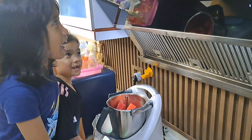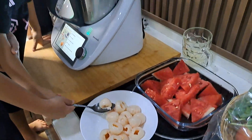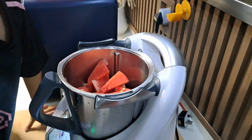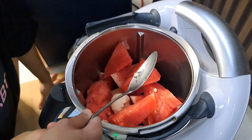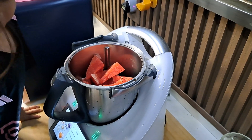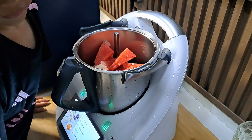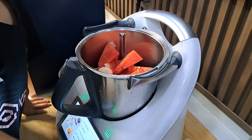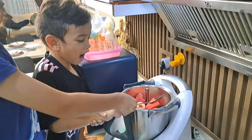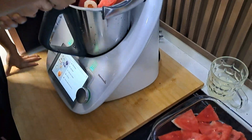Now let's put light tea. One, two, three, four, five — oh, last one — six. Okay, six.